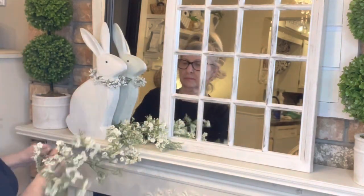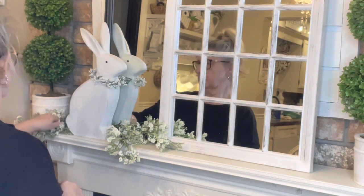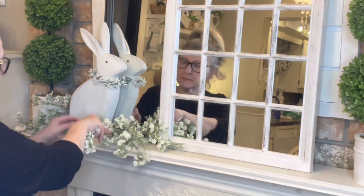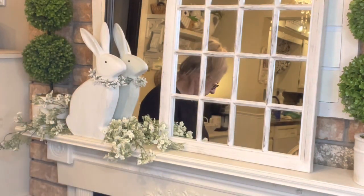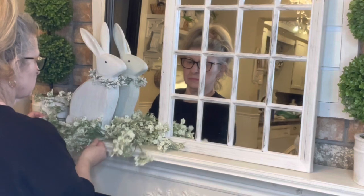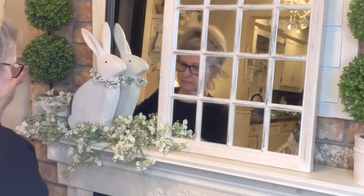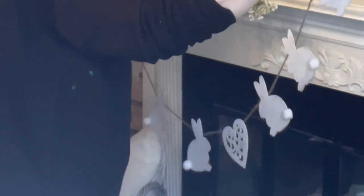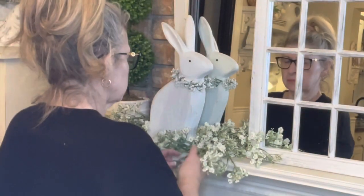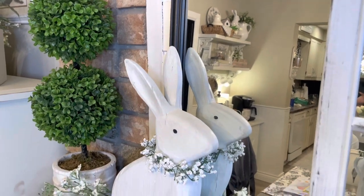At first I was going to put some greenery, but then I thought I have enough with the topiaries so I added the white baby's breath. I had made this little bunny garland a few years ago with some wooden bunnies from the Dollar Tree — I painted them and just strung them on some twine. I like the look of that. There are a lot of garlands out there that really don't match my decor theme, so this is just enough.